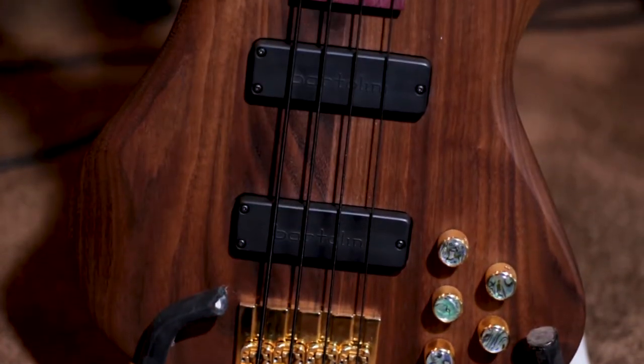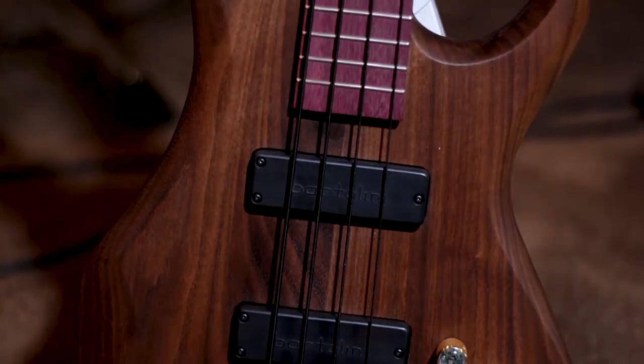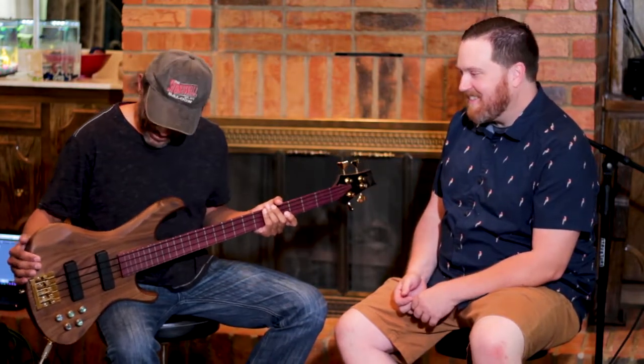This is my new model — I call this the Alteza bass. For those of you that speak Spanish, Alteza means 'your highness,' as in king or queen. It looks that nice. Well, thank you.